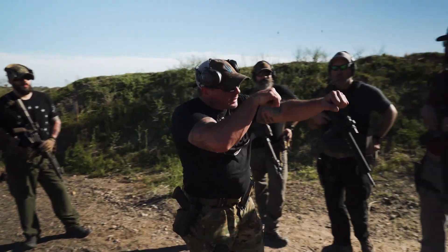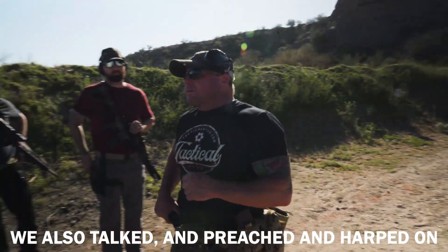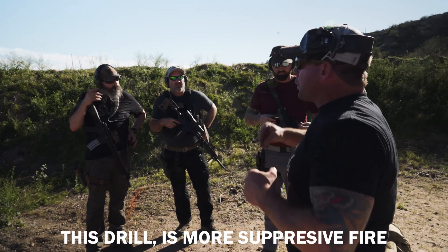You're in a gunfight and you've closed the distance. At some point you're gonna run dry. We've talked and harped on pistol — when you draw your pistol, be accurate, put accurate rounds on him. This drill is a little bit different. This drill is more suppressive fire.